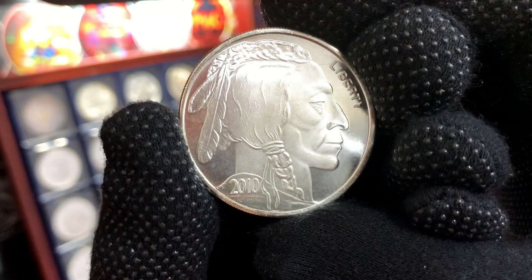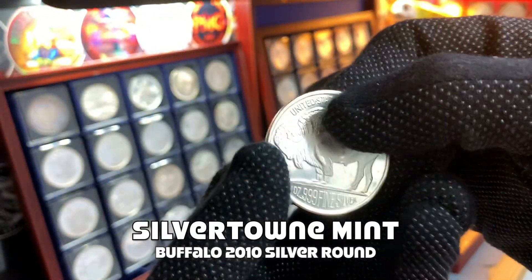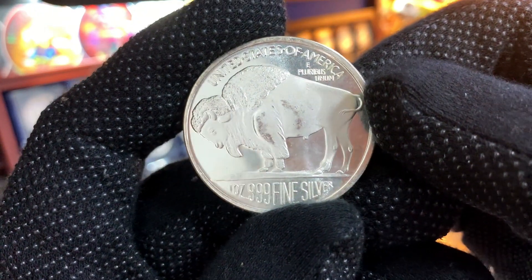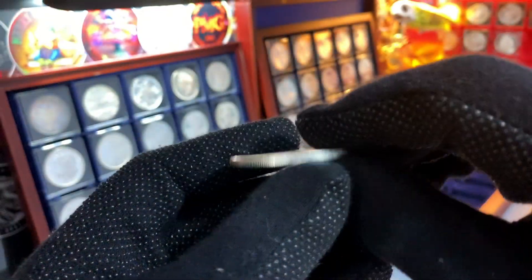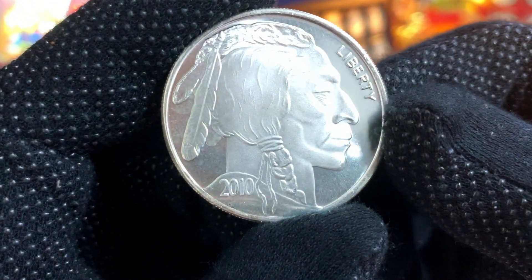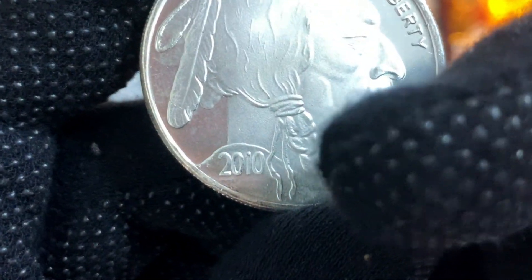This round is again from the Silver Town Mint, as you can see from the back and the orientation of the round. And unlike the previous round from 2002, this round is from 2010, as you can see from the date right down here.